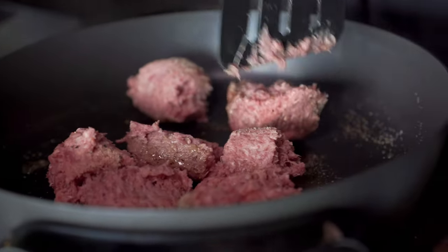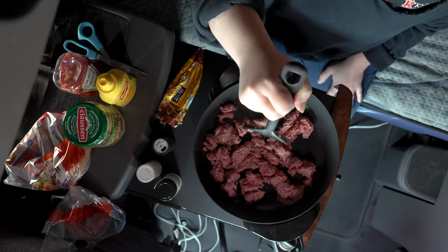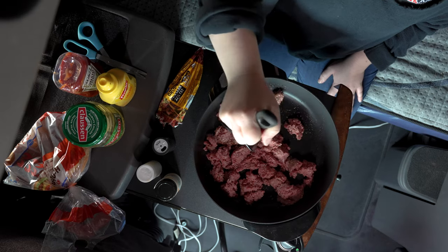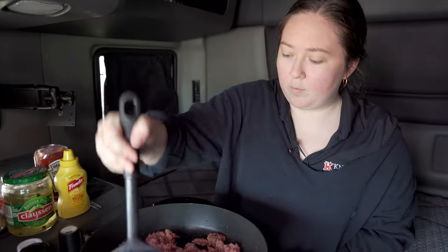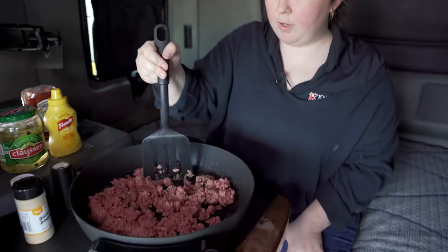I'm gonna get all of this nice and brown. This is a recipe that comes to me from my Papa Mike, and he learned it from his grandma Claire. While this side is starting to brown, I'm gonna get my other ingredients ready.